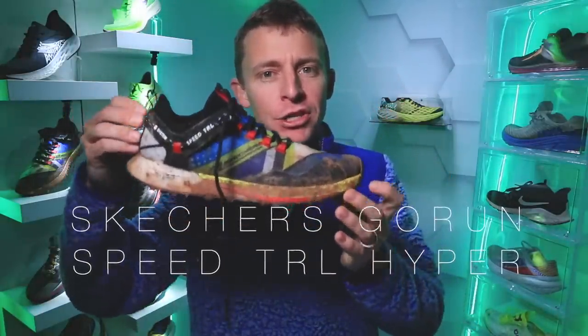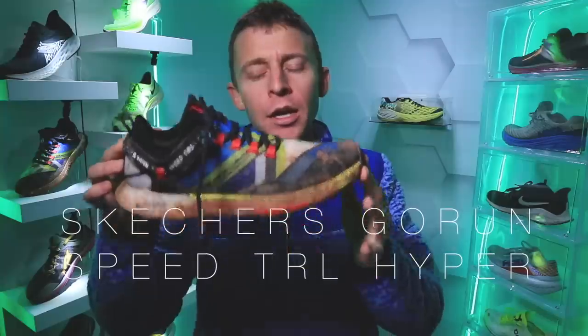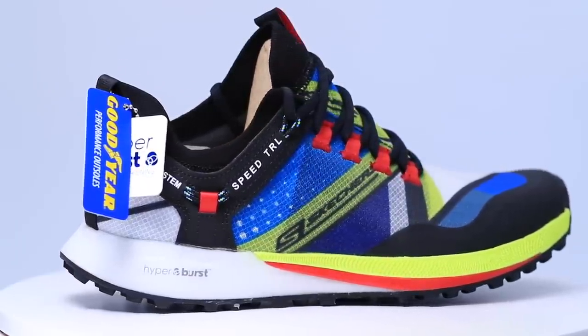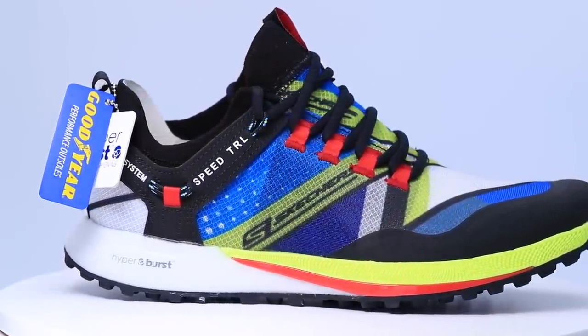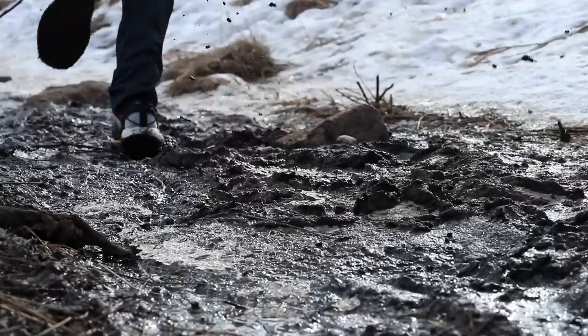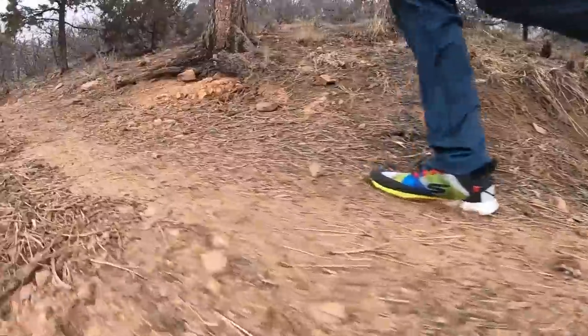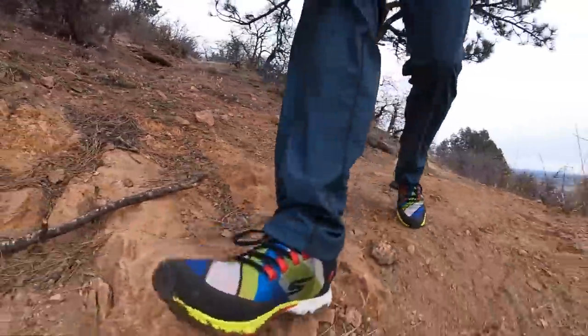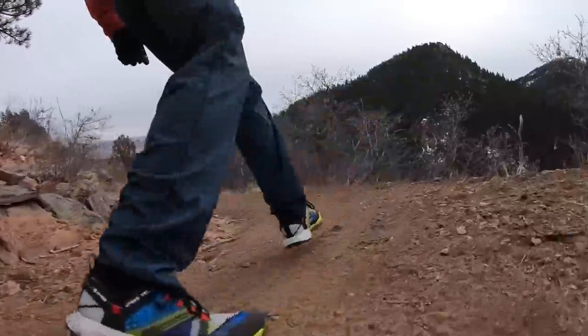Here we go, second video published today. First impressions of the Skechers Go Run Speed TRL Hyper — that is a mouthful, Skechers. I think TRL stands for trail. And yes, it is a trail racing shoe from Skechers. I'm not racing on the trails for a long time, so I wanted to take it out today for an eight mile run in the mud. As you can see, it's very muddy. It was a solid time out there, slipping around and having a good time in the snow and the ice and the mud. Let's dive in.